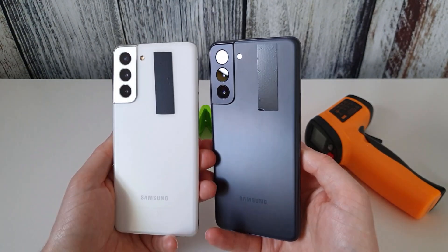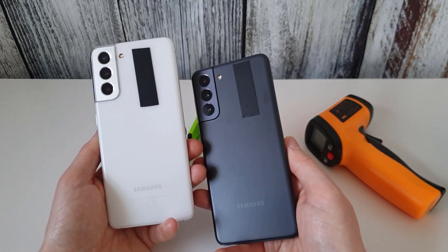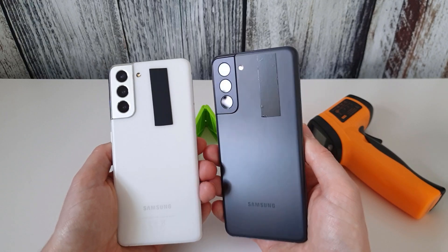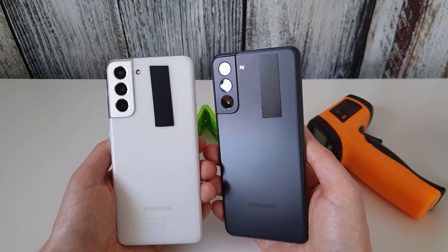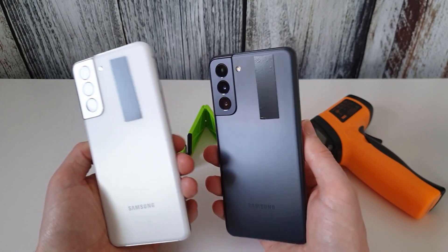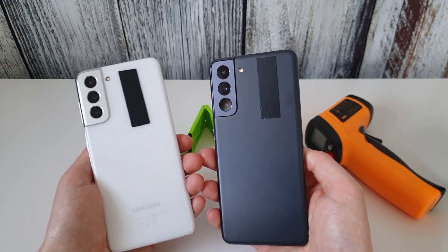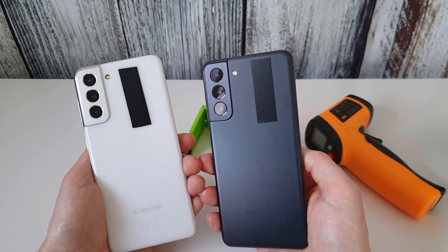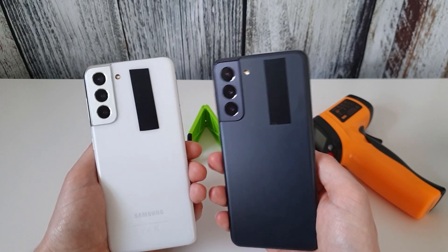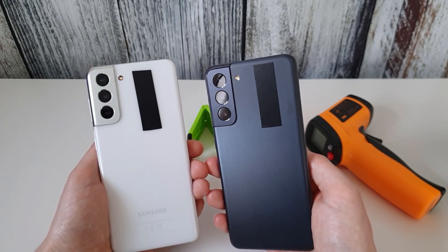You may wonder why I've got black tape on the two phones. After doing some research, the experts say that if you put a bit of black electrical tape on the object you're scanning, you'll get a much more accurate reading because there are fewer reflections from the material. As these are two different colours, I wanted to make sure the results were as accurate as possible. The tape is placed at the hottest part of the phone when it gets warm.